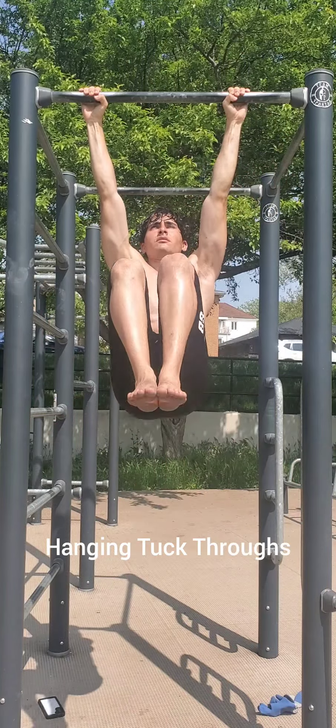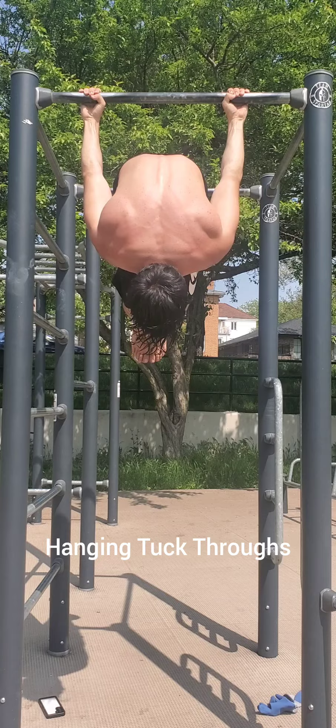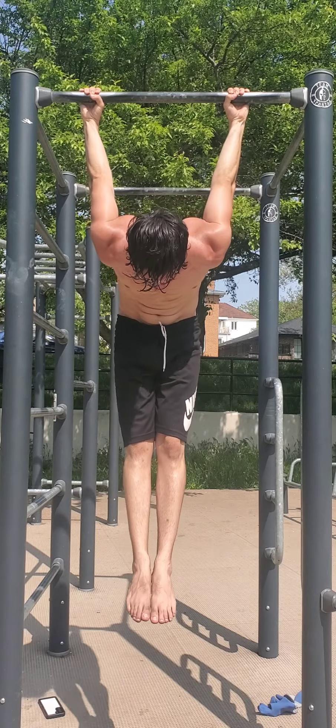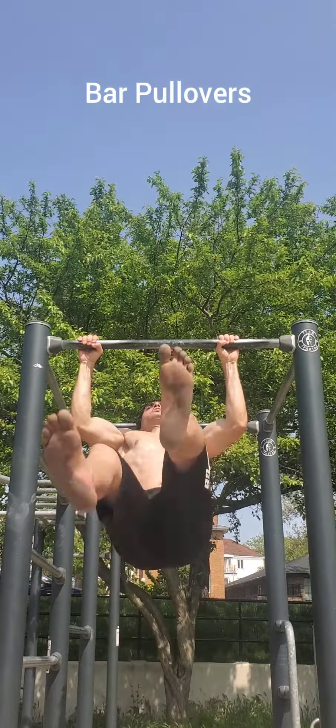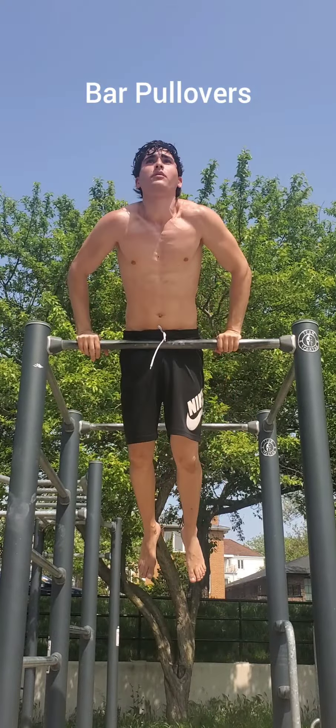Now engaging our core, we're going to work on the mobility in our chest, shoulders, and biceps. Reduce the range of motion as necessary.